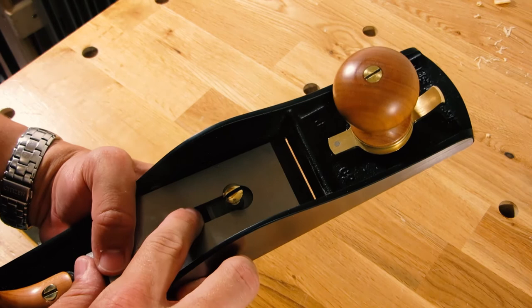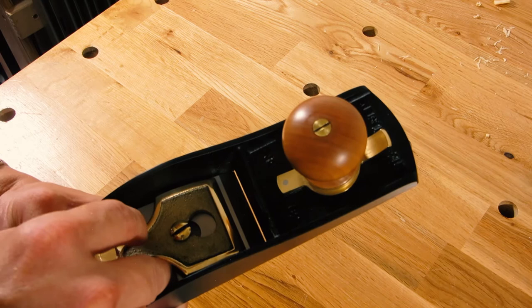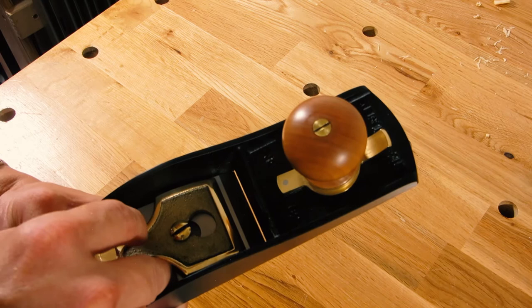Lee Nielsen says that these planes are set up so there's not very much play anyway, so it's less important. But as you make adjustments, you do need to pay attention to it as you're setting things back up, and try to get it as close as possible as you're putting on the cap iron.